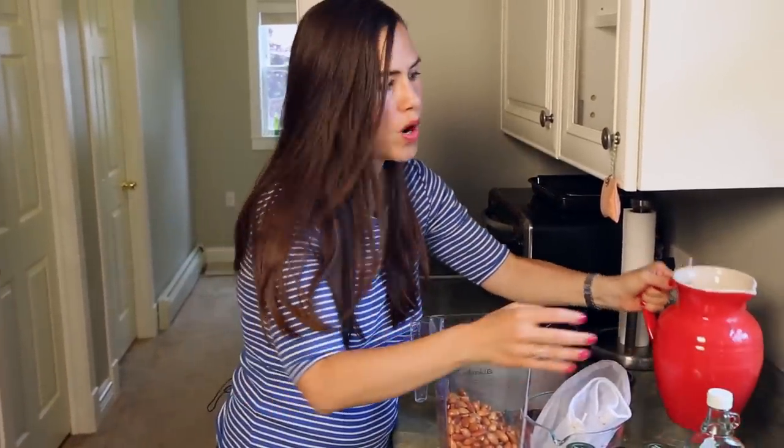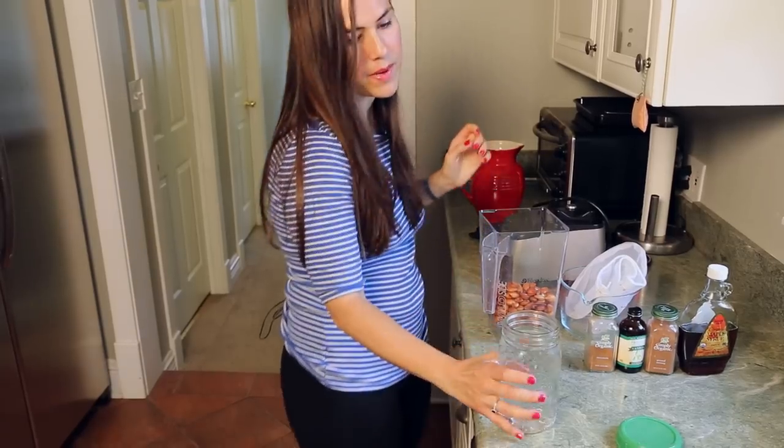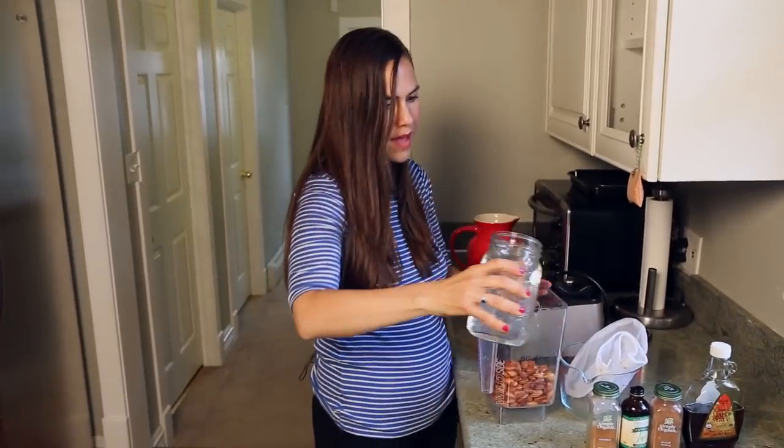Next, I'm going to add about three and a half to four cups of filtered water. So this is about four cups — I'm going to add this in.